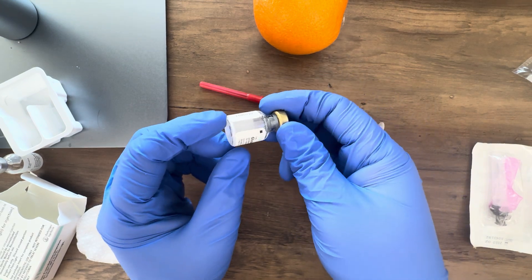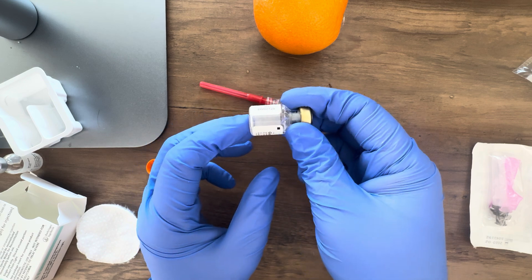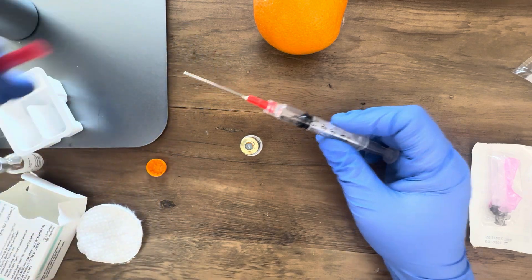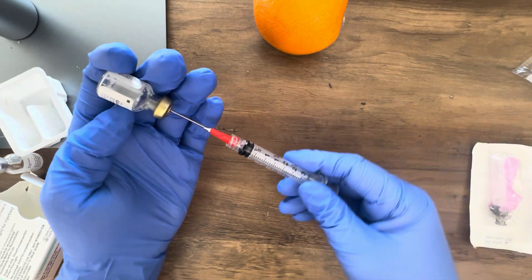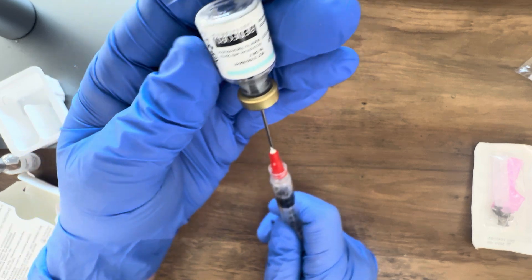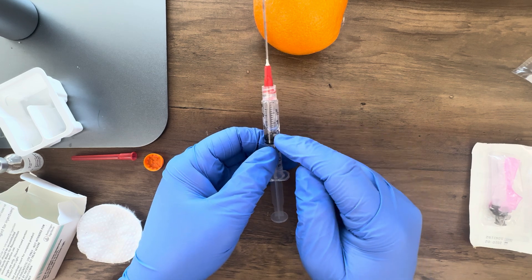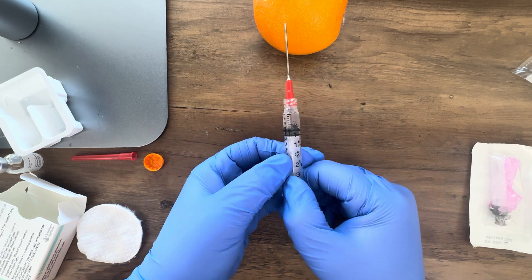Once you've rolled it in your hands a few times, look through the window on the side to make sure all the powder is dissolved into the liquid and the medication is ready to draw up. I'm going to draw the medication back up into the syringe — it's about one ml so I've pulled up one ml of air, put the needle through the stopper, pushed in the air, and drawn out the medication. I then turn my syringe vertically and push the air out through the top, leaving me with my one ml of medication.